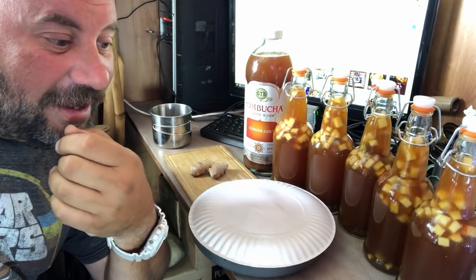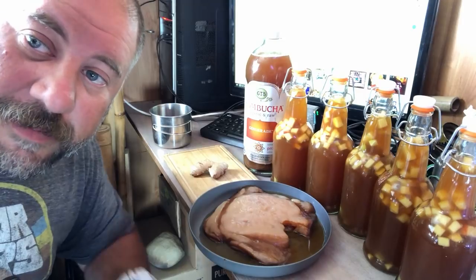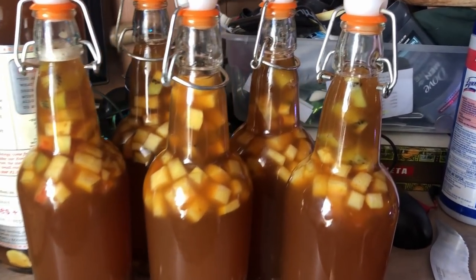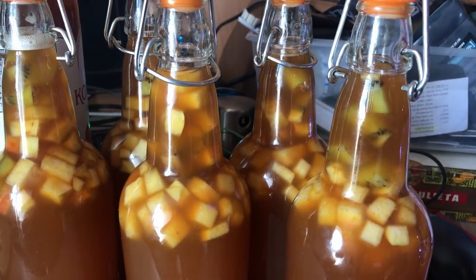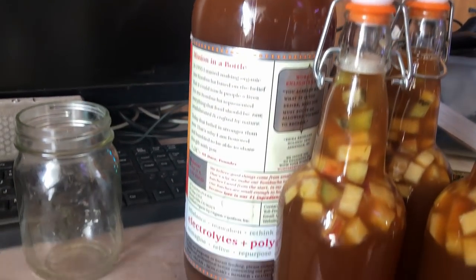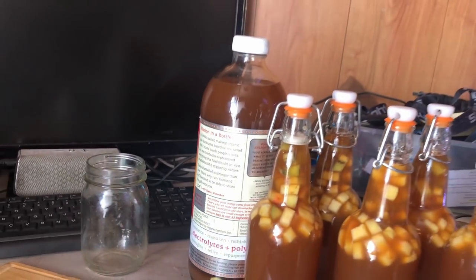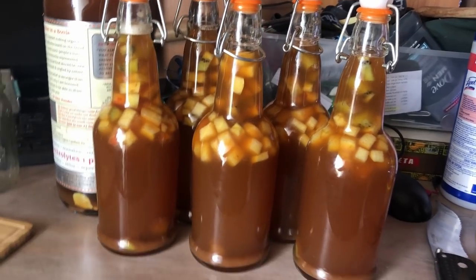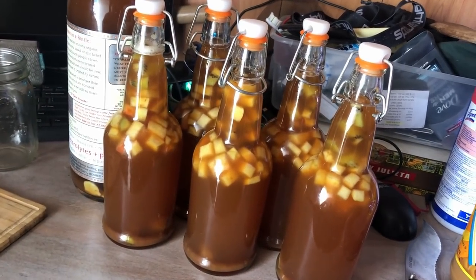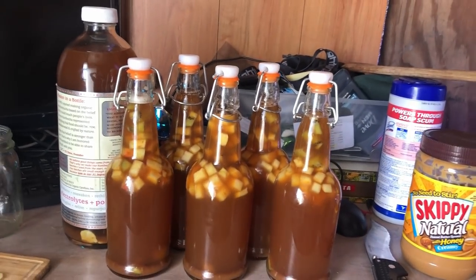I'm kind of doing a fermentation on wheels thing — making kombucha and fermented foods. Van life scoby. Look at this beautiful batch of booch: five flip-top bottles full of kiwi and honeycrisp apples, and one gigantic 48-ounce re-bottled GTS bottle with about five medallions of ginger. I want to see how fizzy I can get with five medallions of ginger. These bottles are already getting fizzy — I think I'm going to have a very good carbonated batch this time.